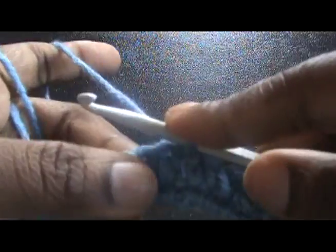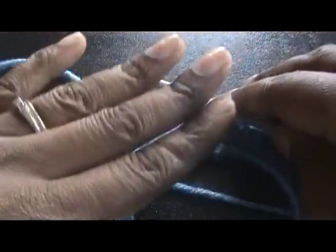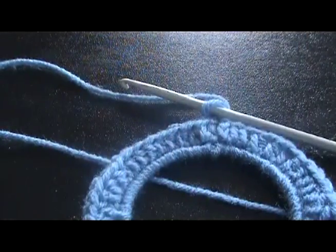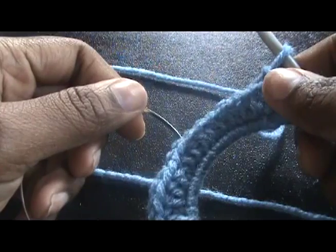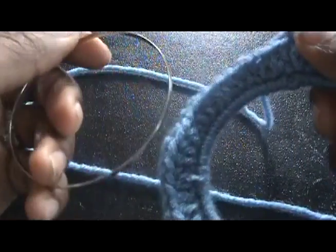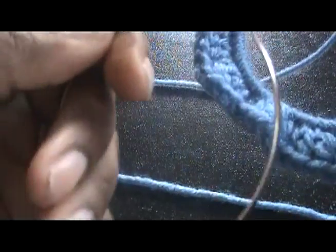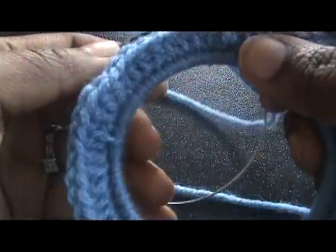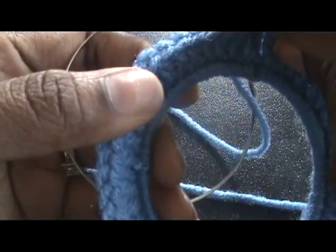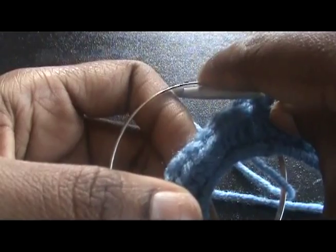Now I'm going to chain one. Put this down and get your other bangle. Now you have your bangle — you want to put this one behind this one, and grab and try to catch the yarn over here.